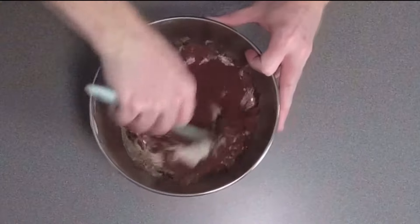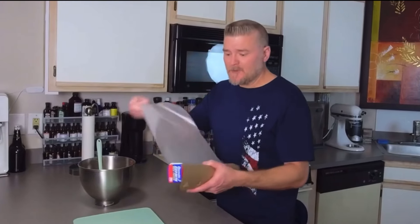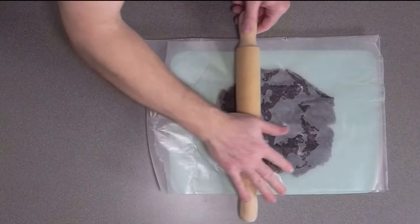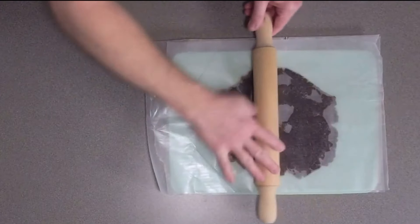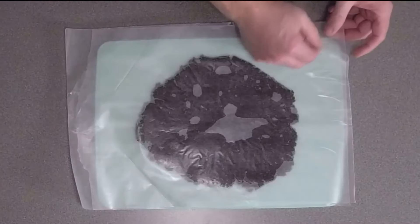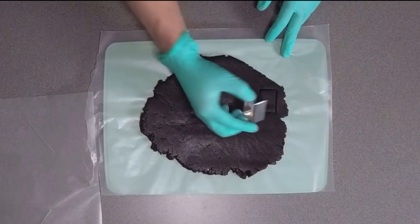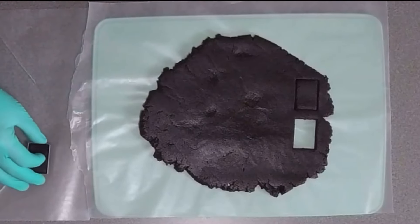Now go ahead and mix this up. We'll take our wax paper and transfer our mix. We'll go ahead and flatten this out and then place parchment paper over the top of it. You want to roll this out lightly just so that we get a good flat surface. Then take this off and use a cutter to cut any design you would like.